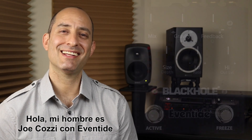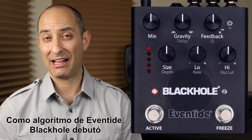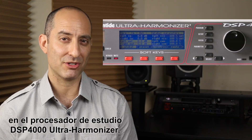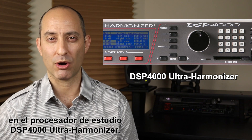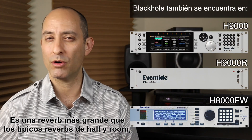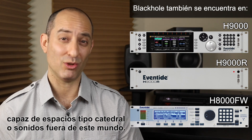Hi, my name is Joe Cozzi with Eventide, and I'm going to take you on a tour of the Black Hole pedal. As an Eventide algorithm, Black Hole made its debut in our previous flagship studio processor, the DSP-4000 Ultra Harmonizer. It's a reverb larger than typical hall and room verbs, capable of cathedral-type spaces to out-of-this-world soundscapes.